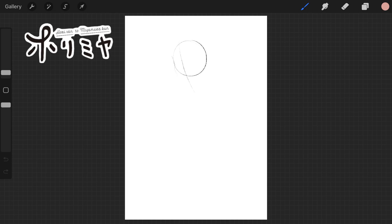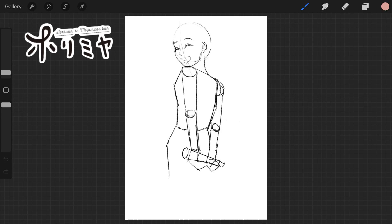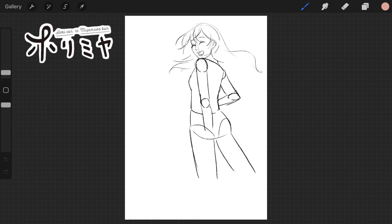Hi everyone, welcome back to my channel! Let's take a break from the haul videos and join me in this quick speed paint of Hori-san from one of my very favorite anime/manga series, Horimiya. I say quick because this one I did as a manga panel style — no colors, just a sketch, line art, and simpler grayscale rendering. This isn't really a spoiler since you could see this as any other illustration if you don't know the context. I'm not including any dialogue besides a simple speech bubble, but this is inspired by a manga panel from the series.